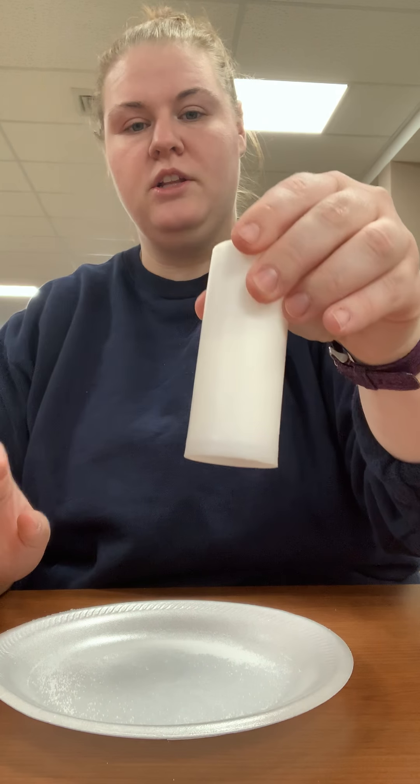We are going to try a somewhat similar experiment, but we are going to try it with salt, pepper, and a balloon. All you need for this experiment — super simple — you just need a styrofoam plate, salt, pepper, and a balloon.